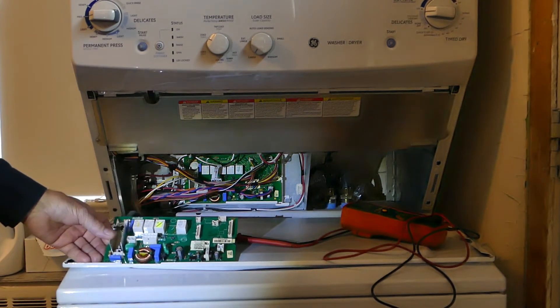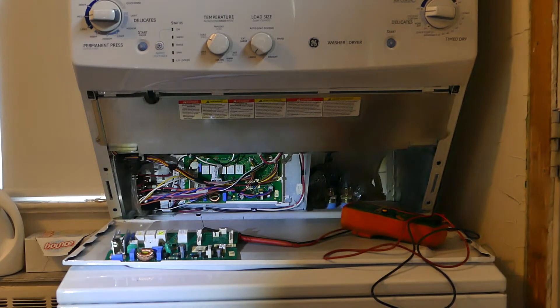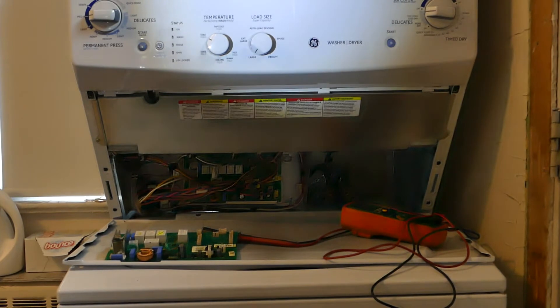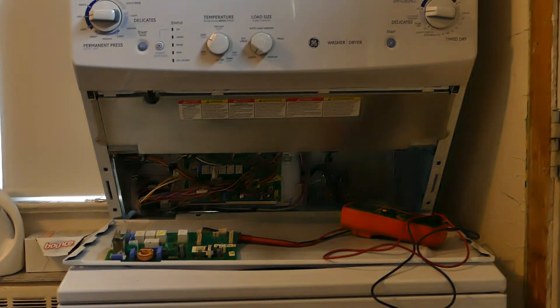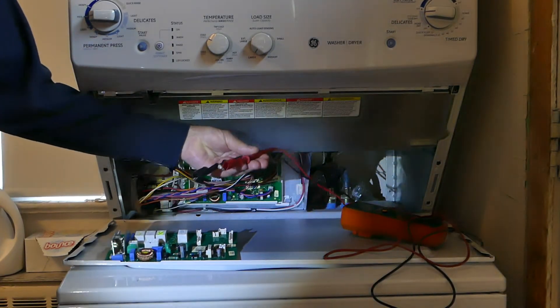This is a computer-controlled washing machine. When you cannot enter field service mode, what do you do? Basically all you can do is check the inputs to see if the inputs are correct. Here is my voltmeter set up with alligator clips and pins — you need pins to back-probe.